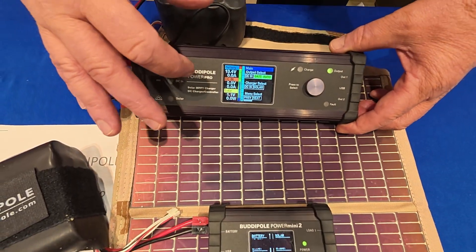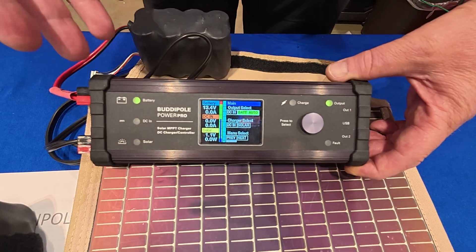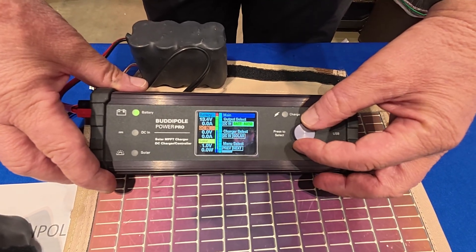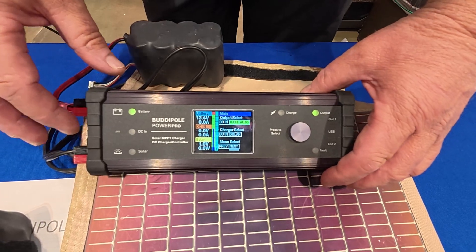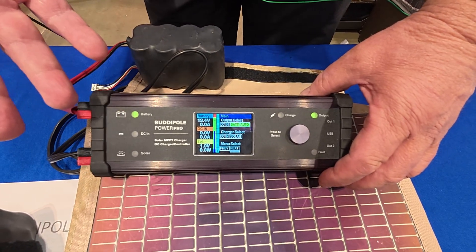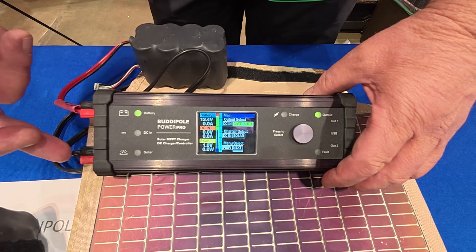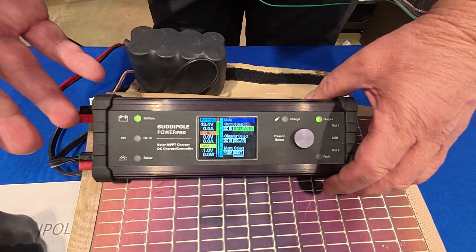So now we're here to talk about the Power Pro. This is brand new — we've been working on this for about three years. It's got a color display, as you can see, and it doesn't flicker on camera either. It's an MPPT charger, so a little more efficient, particularly in low light conditions. We're able to hook up a solar panel up to 160 watts and charge a battery out in the field.